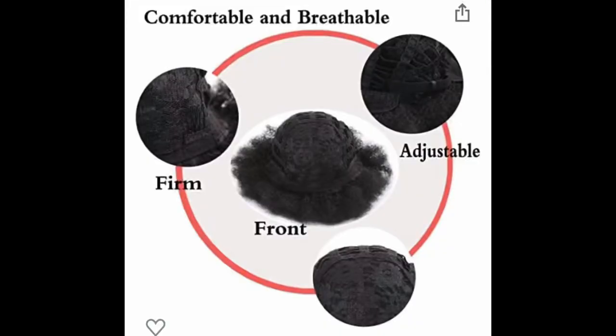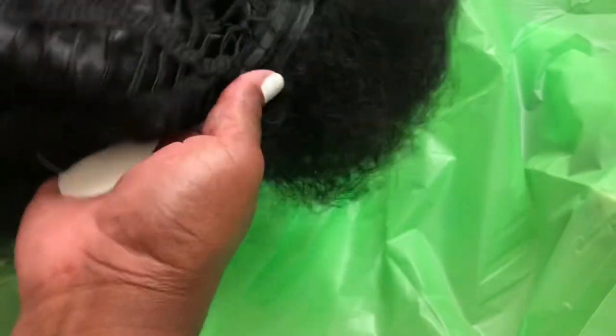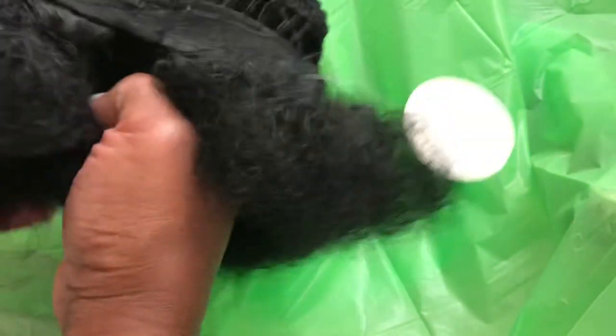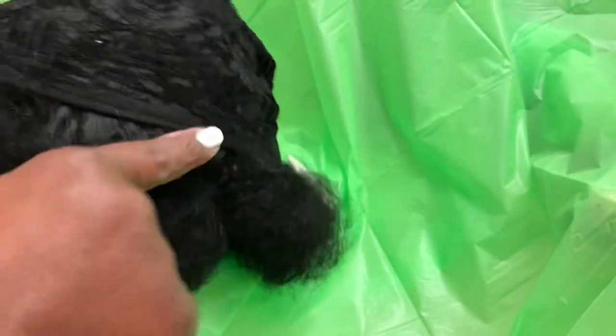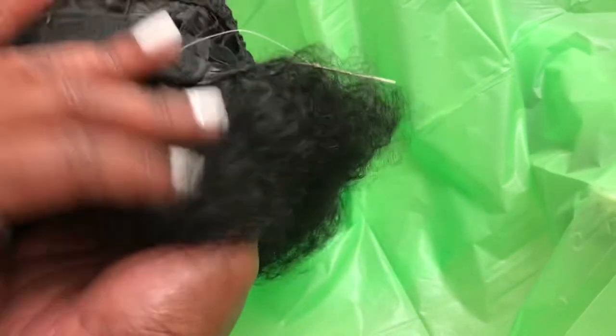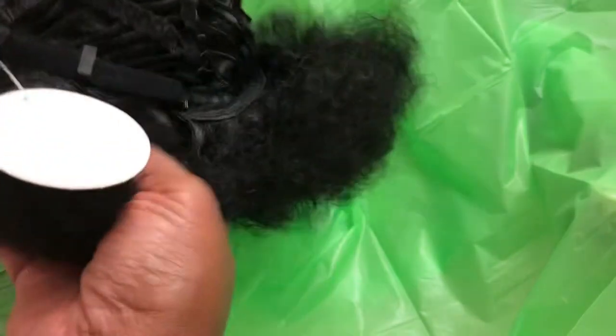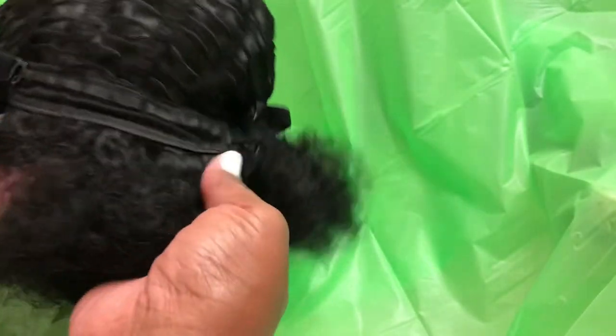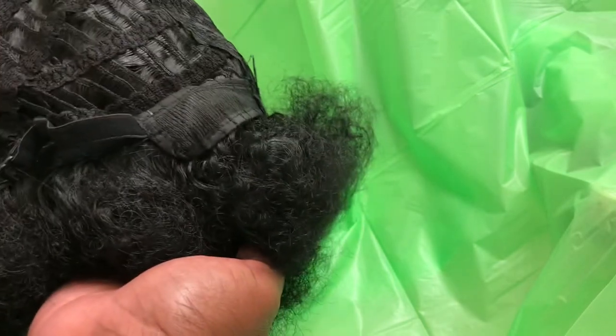It's advertised as comfortable and breathable, so let's put it to the test. I'm turning it inside out — it's a bit tricky because the afro is so full. Inside there are two combs in the front of the unit, rose netting, and at the back there is an adjustable strap, but no combs in the back.